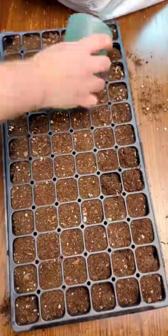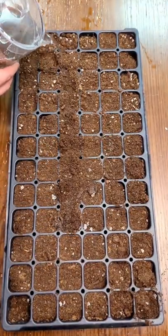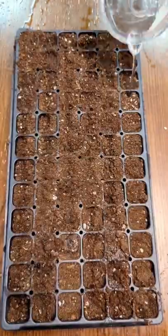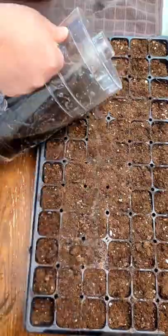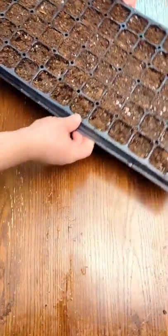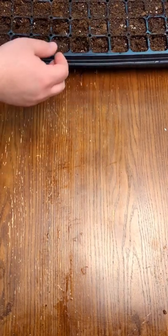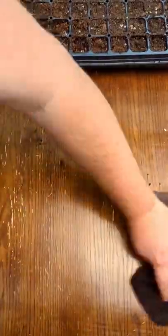Pre-wetting the dirt is a must. It really helps keep the seeds in place when you water and it makes watering quicker. Mixing the dirt in a bowl with water before putting them in the cells is a faster, messier, but faster way of doing this. Bottom watering can help prevent diseases. I'll use a combo of top watering and bottom watering when it comes time to water the seeds.